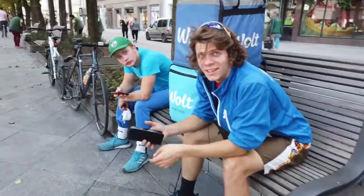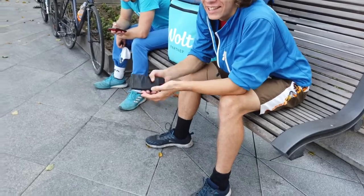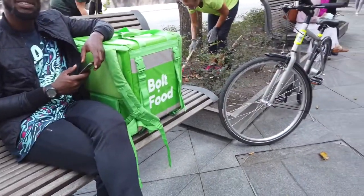When asked how many kilometers they do a day, one rider said 50 to 200, and another said sometimes more than 50 kilometers.